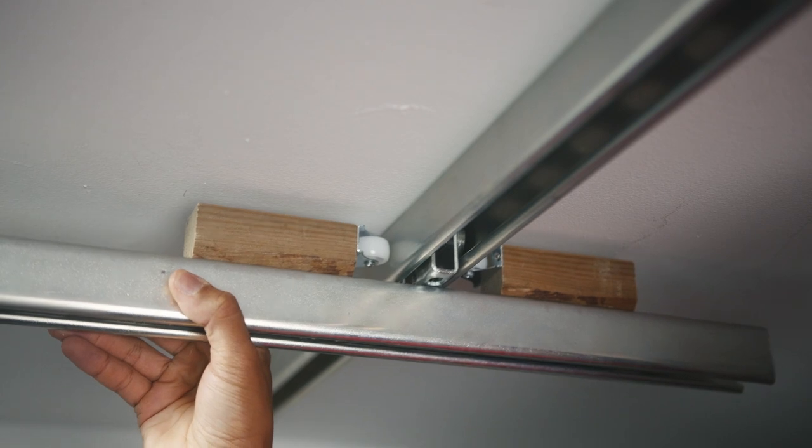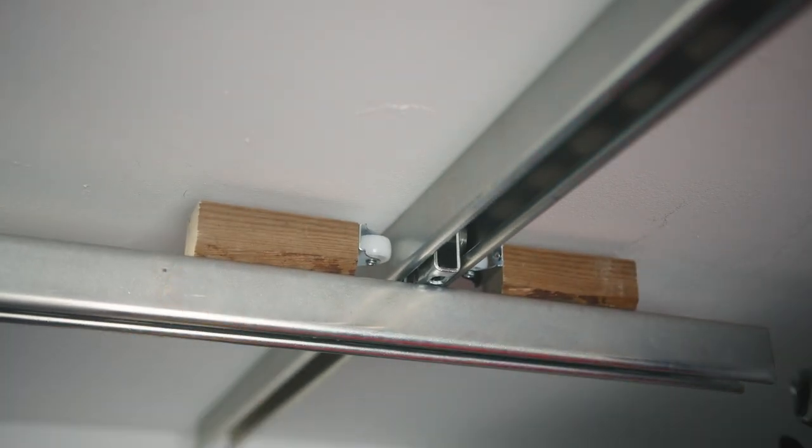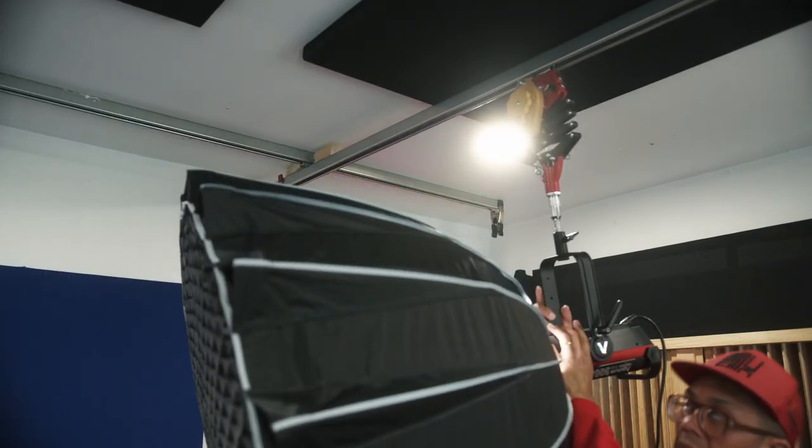After testing it out, this next part is optional. I added some additional wheels — I found these one-inch caster wheels on Amazon, screwed them to a piece of wood, and mounted that to my rail. This is just going to keep your beam a little more stable when you're moving it back and forth.